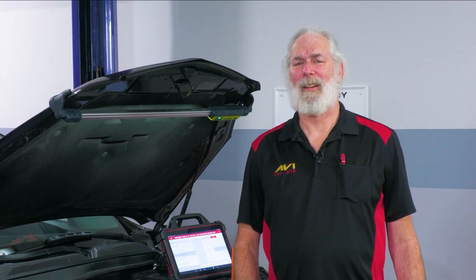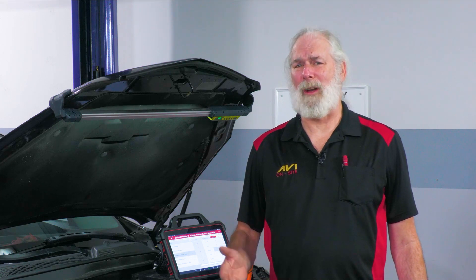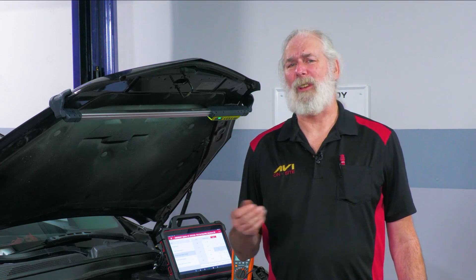Hi, I'm Larry Cordell with AVI. Today, I'm going to give you a tech tip on diagnosing two and three wire sensors. This should simplify the process for you a little bit and make it easier to diagnose them in a timely manner. The manufacturers generally have you check each individual wire, but I'm going to show you a way that you might be able to do it a little more quickly than that.